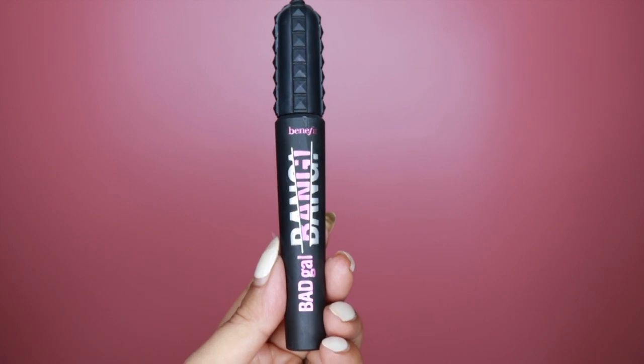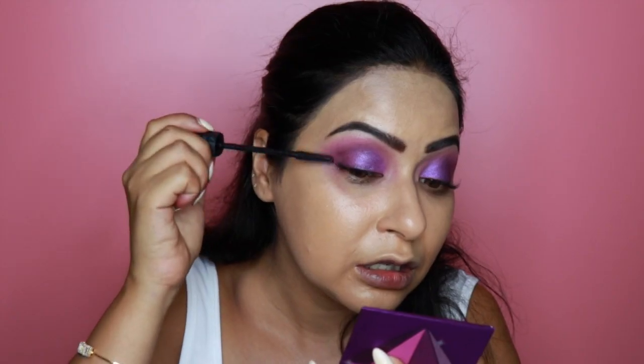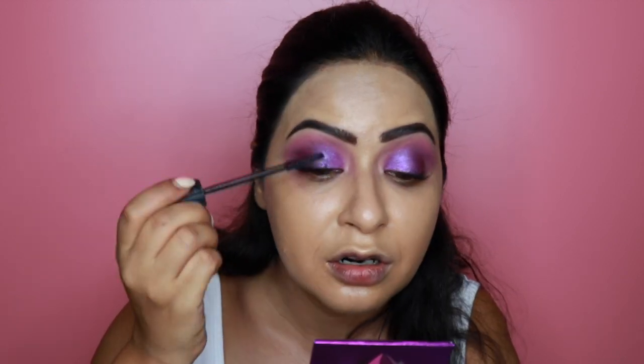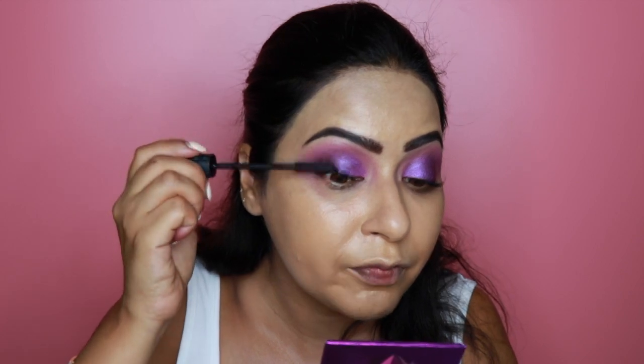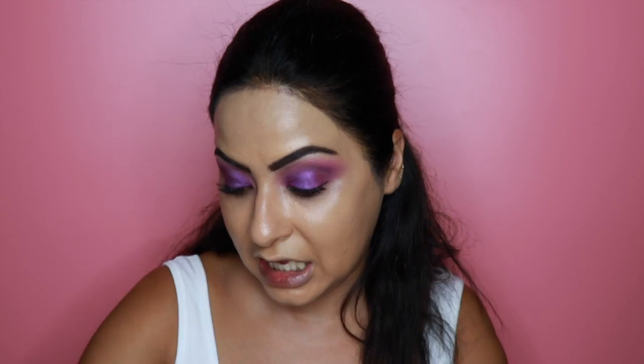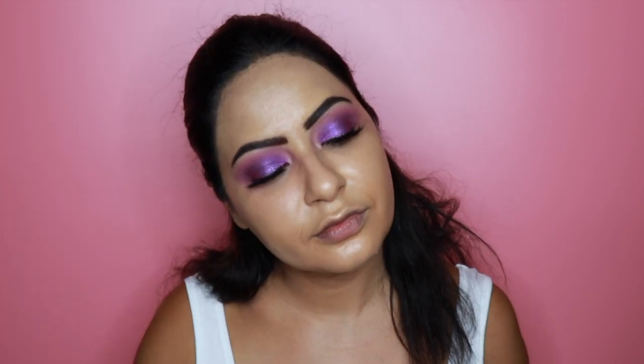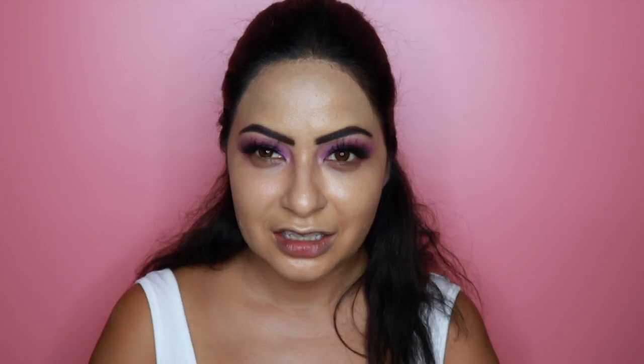I'm happy with how the eyes look — there's a tiny bit of fallout which we'll clean up with concealer later. Now I'm coating my lashes with the Benefit Bad Girl Bang mascara, which I absolutely love. Then it's time for lashes — I'm wearing the Huda Beauty Samantha lashes today.